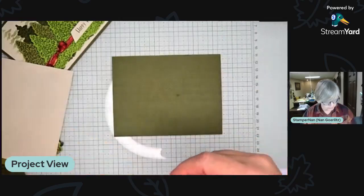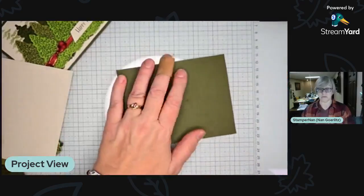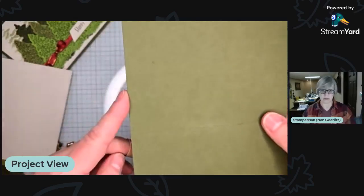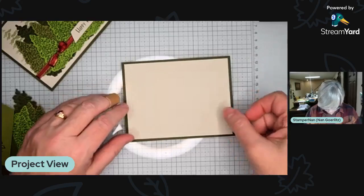I almost said Mellow Moss, which was a previous mossy color. This is Mossy Meadow. I keep all of my cardstock in regular hanging folders in a file cabinet — full sheets in the hanging folder, scraps in a manila folder inside, and half-cut bases in front of the manila folder. Mossy Meadow is almost the same color as those green hanging folders, so sometimes I overlook it. We have a lot of it, so I think I'll be using it for Christmas cards this year.